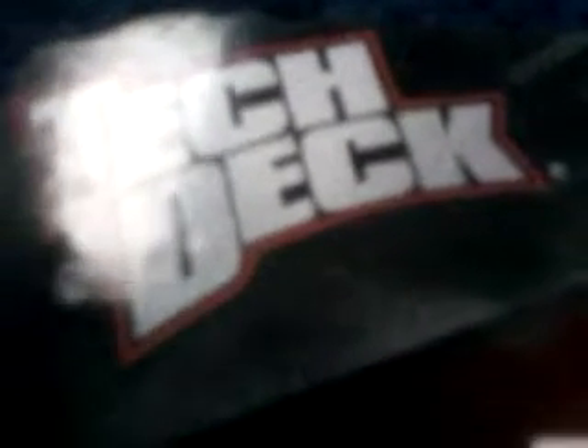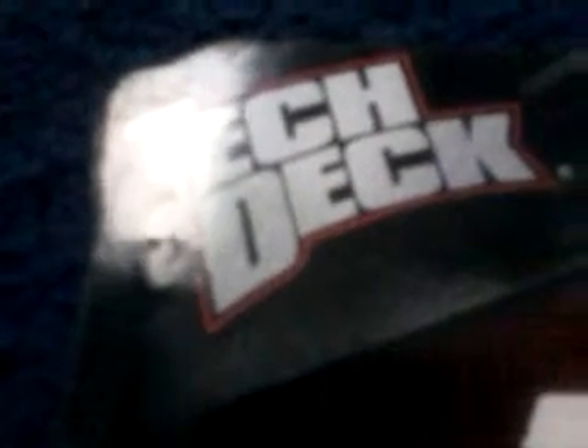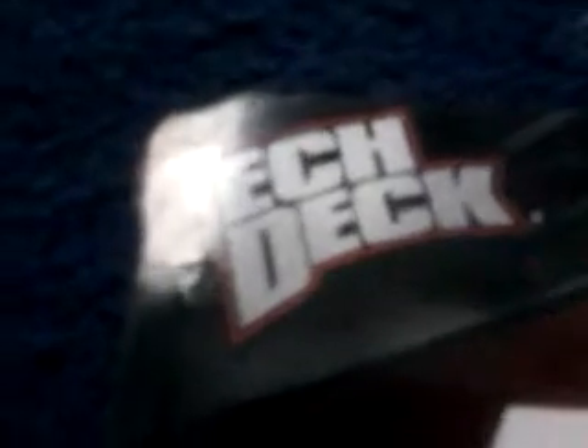Hi guys, one gallery for five here. As you can tell, I got two new tech decks. These are the newest ones so they're different from the old packs and everything, so I'll show you what they are.